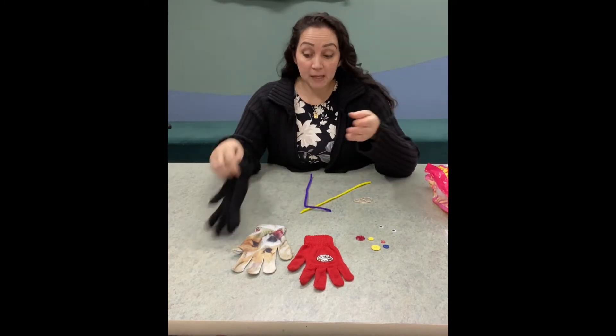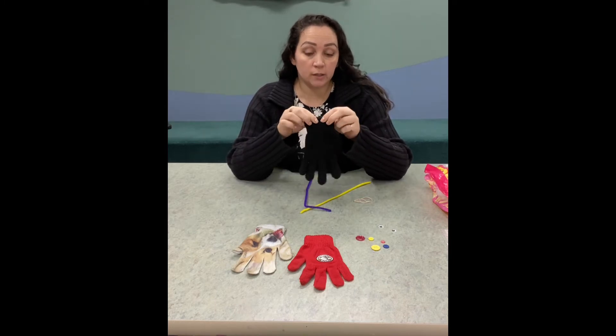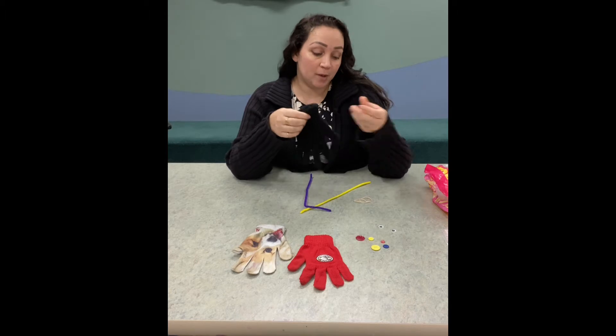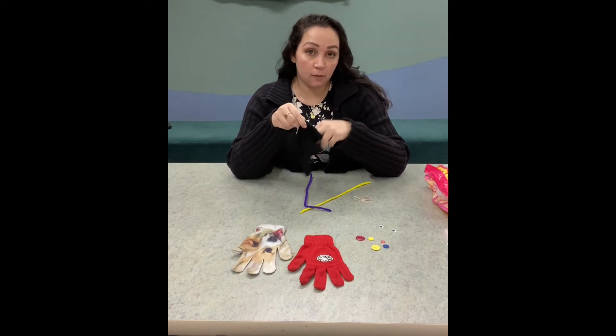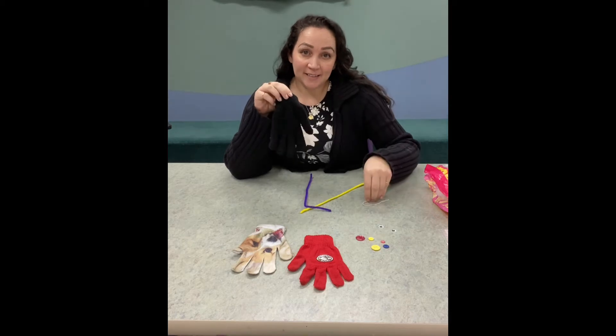Now, if you have a mom or dad who's good at sewing, you can sew this closed. But for me, I'm gonna stuff it with cotton and just use a rubber band to tidy it up. Okay, so let's get started!